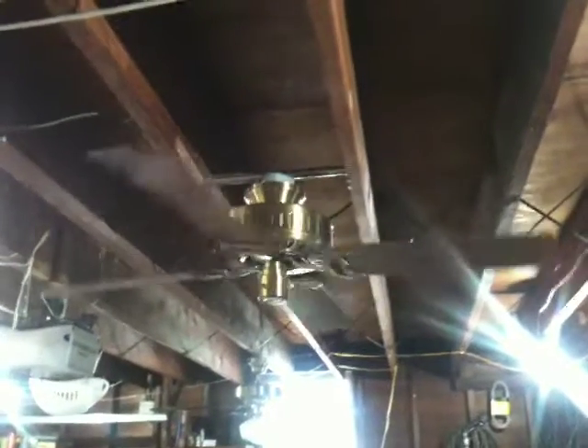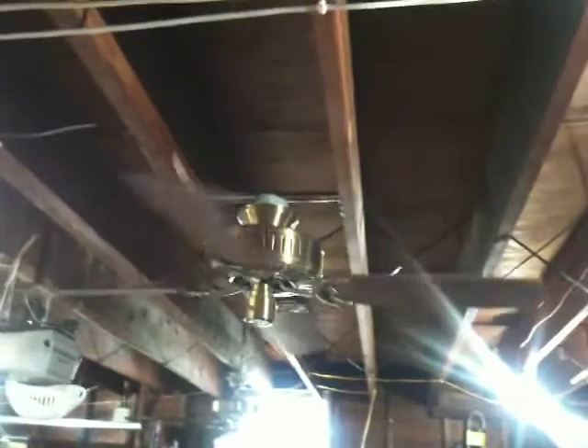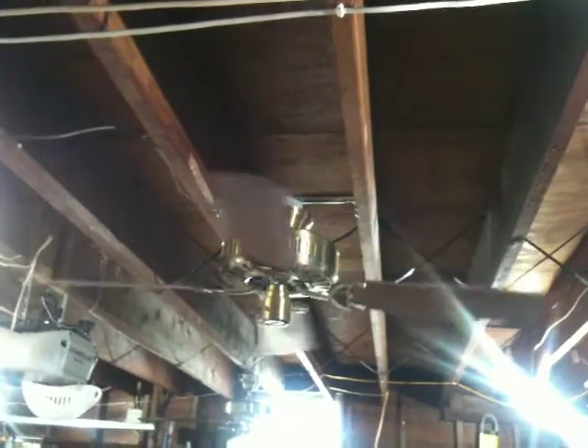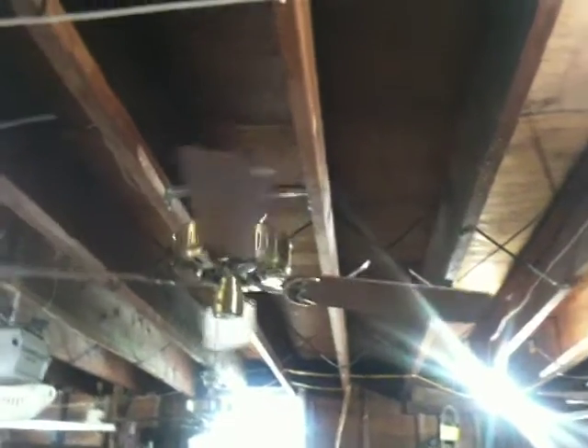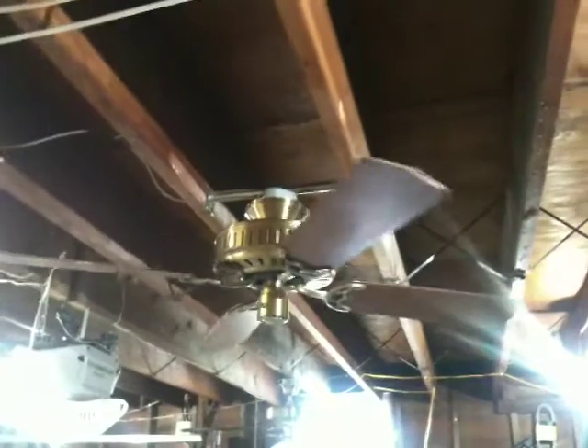Yes, that is an Emerson 1895 you see in the background with the schoolhouse light. I decided to get that fan out again — play with it — because I did have an Emerson Provence up there, but that was a bust. So I put up a real Emerson in its place.